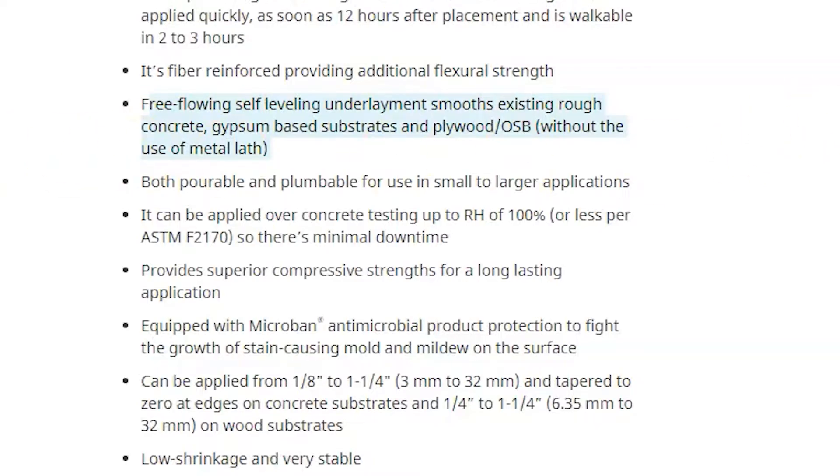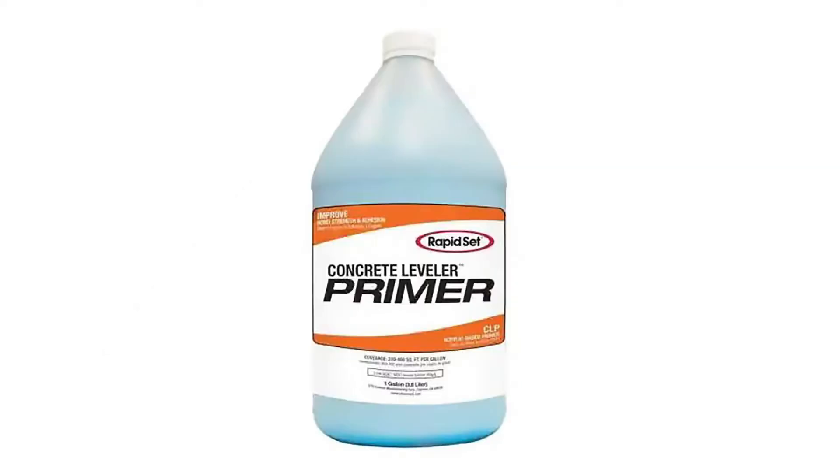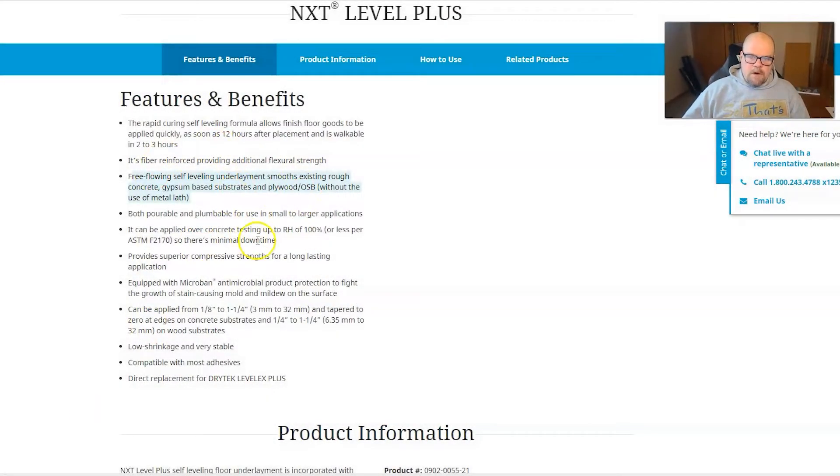That is a huge thing because most people don't even know that you need to have a metal lath underneath your self-leveler. Most self-levelers you're going to need it if you're on a wood subfloor — if you're on concrete you don't, but you do want to prime the floor first with some sort of primer. If you don't use metal lath with a lot of the products out there, it's going to crack over time. This product will not, which is why I like it.